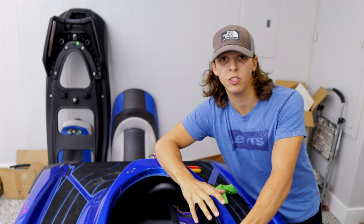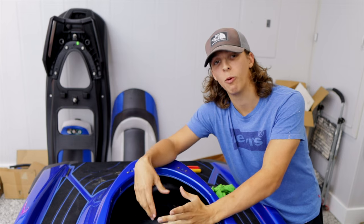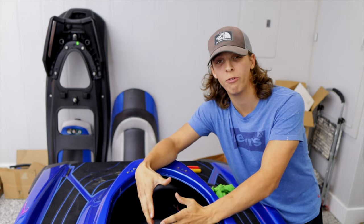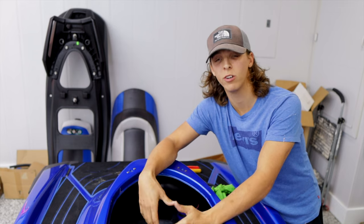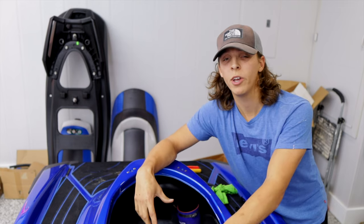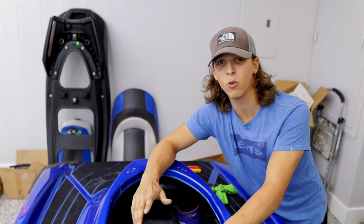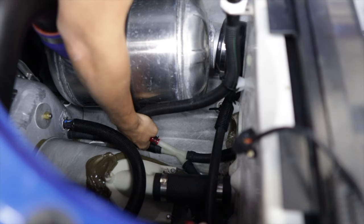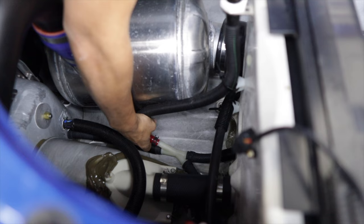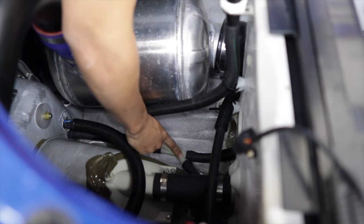Getting those water lines off of the exhaust side was easy enough, and now we're going to work our way back to the water box, where we have to remove this plastic water fitting. We're going to have to drill out the side that originally went to the intercooler to allow for more water flow, but when we reinstall all these coolant lines, that line's no longer going to go to the intercooler. On this plastic fitting back here we have four water lines that will need to be removed, and this is all done with a set of pliers. This side right here is the one we're going to be drilling out.